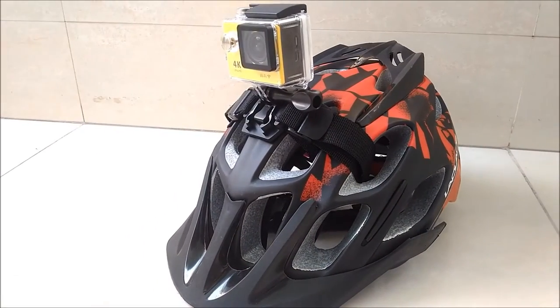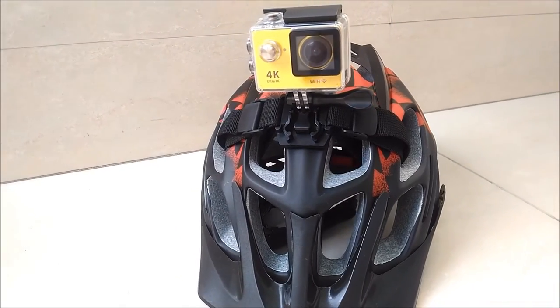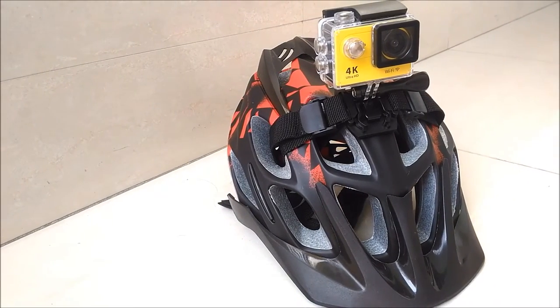If you like this video, please leave a thumbs up. If you want to check out the cheapest 4K action camera, click here. And click here to subscribe to my channel for more MTB related videos. Thank you.